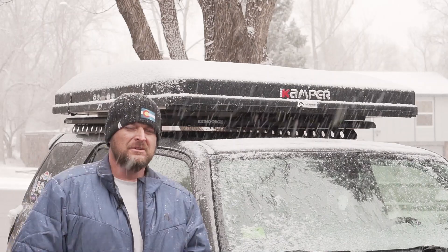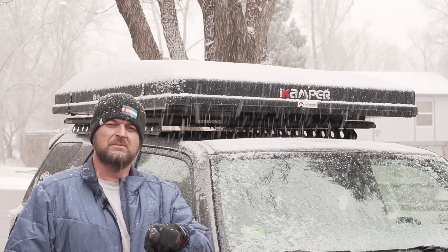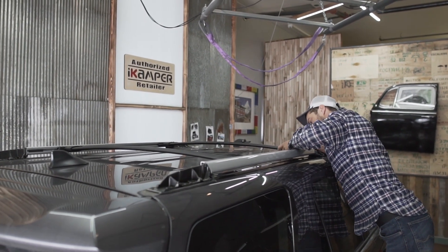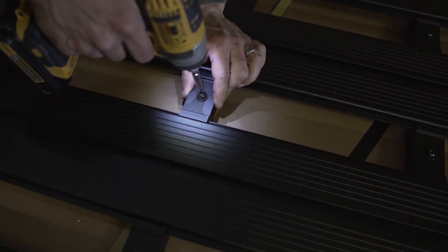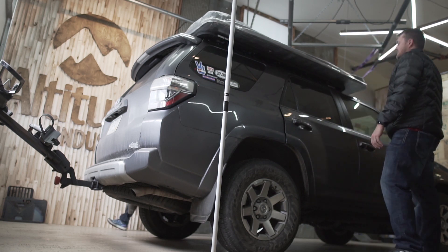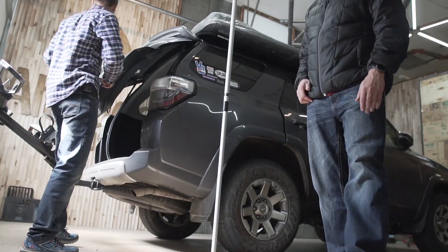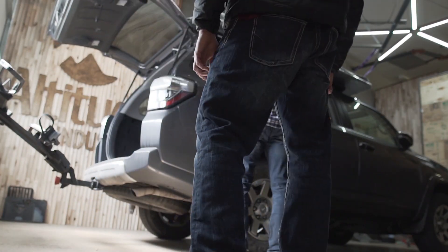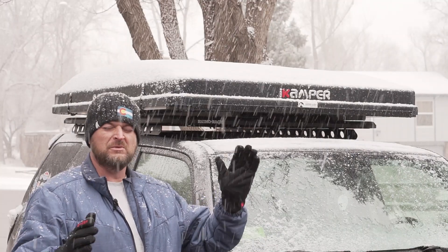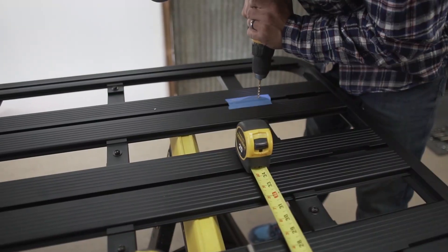So after getting to Altitude Industries up there in Evergreen — check out the website — they made quick work of it. Lee put together the Rhino Rack Pioneer Platform and installed it. They had a mock-up of the iCamper SkyCAP made out of foam or something like that, got it on there, and measured out where they needed to place it on the platform so we could get the back door hatch open — so we knew where to put it.